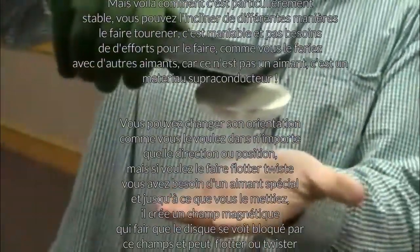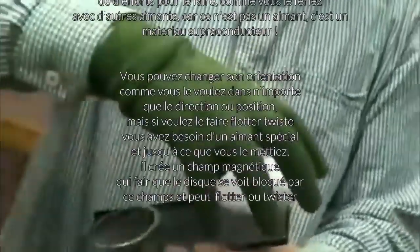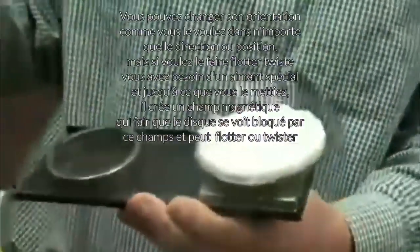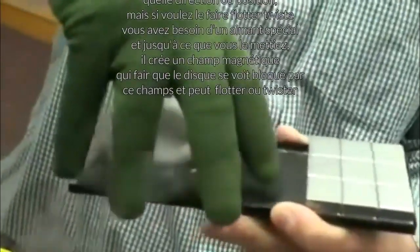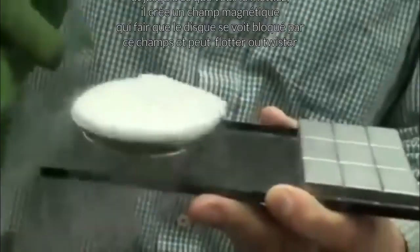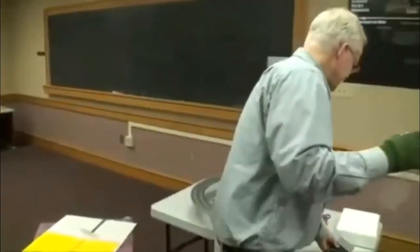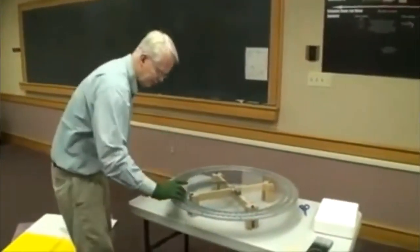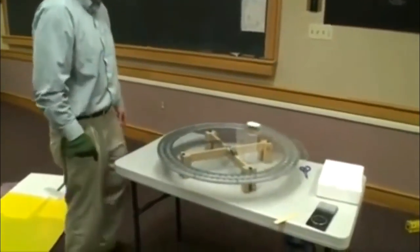I can even turn it over. Now one of the other things that's really interesting is this one stays pinned in any orientation, and if I try to twist it it doesn't really do anything. But if I take it and put it over top of this particular magnet here, now I can make it rotate. I've had this out for a little while so it probably has a little bit of coldness left to it — we'll see if it stays floating on there — give it a spin and around it goes.